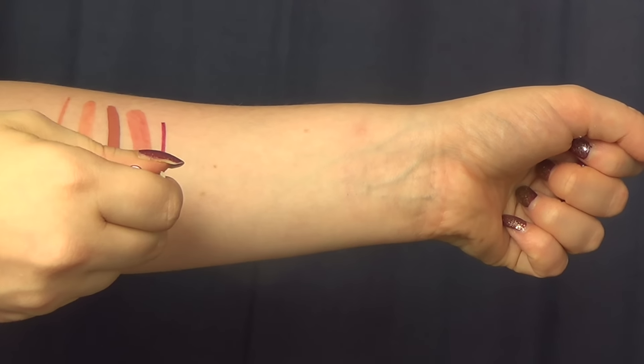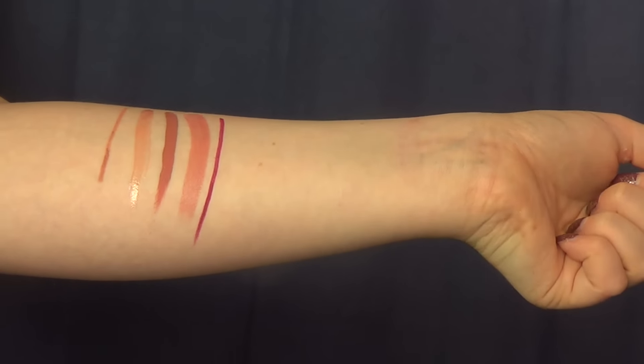Another fail for me was the Tarte Tarteist lip liner in Mood Ring. This was the stiffest formula I have ever tried in a lip liner, and it just keeps crumbling away. Even when I only use the tiniest little bit, it crumbles when it's on my lips and when I swatch it. It's a shame because the shade is beautiful, but it needs to be creamier. It was really dry and hard, tugging all over my lips. This one will probably end up getting trashed pretty soon — it's a really tiny sample to begin with.